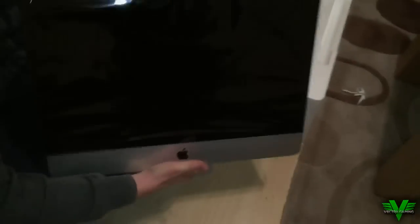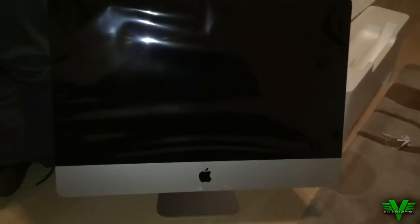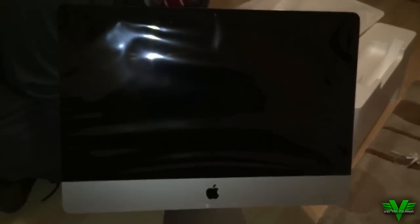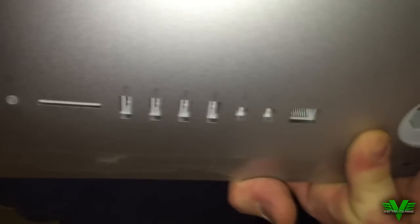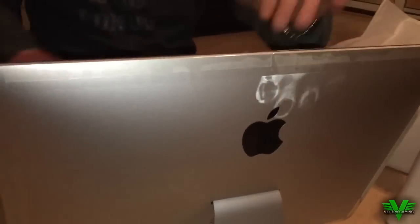We haven't actually turned it on yet — if you do want to see that, put it in the comment section below because we will do a turn-on review. I really do like the screen, and obviously it's got the protective cover on it. One of the things I like is that the Apple iMac logo on the back actually lights up. As you can see there, you've got your speakerphone, your USBs, and your ethernet area — that's where you actually turn the Mac on, and obviously where the power lead goes in.